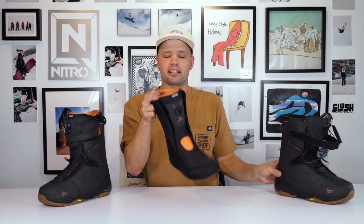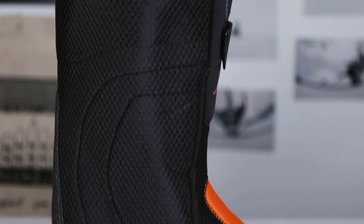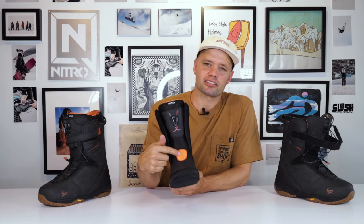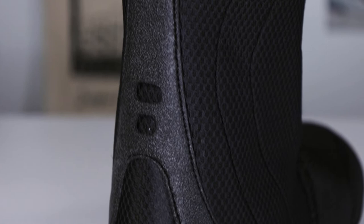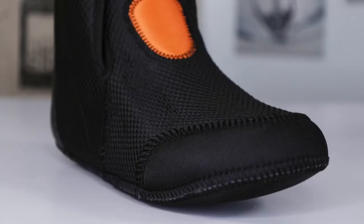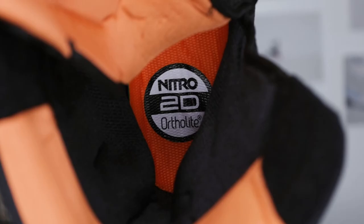Speaking of toasty feet, there's no liner warmer than Nitro's Cloud9 liner. It is heat moldable so you can get it perfectly molded to your feet easily, but it also comes pre-molded for a perfect out-of-the-box fit every single time. You also get protection over the ankle, as well as a 3D molded foam spine to help keep the integrity and shape of the liner. The liner has reversed cat skin hairs on the inside so it's easy to slip your foot in, but it holds your socks down, reducing heel lift and giving you support all the way around your foot.